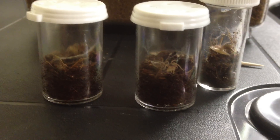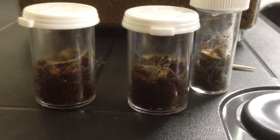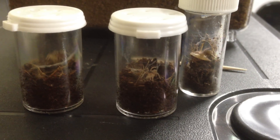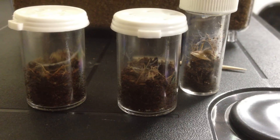Basically, care for these guys is the same as any other small tees. Make sure you keep a good amount of moisture in there so they can molt properly and have a good amount of humidity in there.